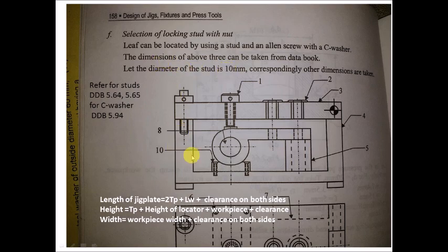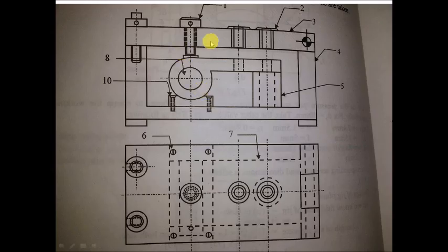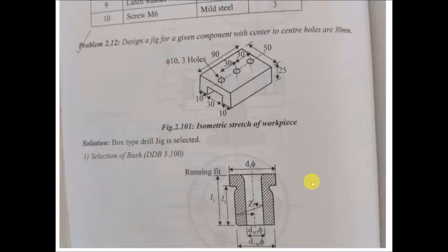We have now designed a leaf jig for drilling two holes on this component. You can also draw a neat diagram with a top view and prepare the bill of materials listing part names, materials, and numbers required. Thanks for watching.